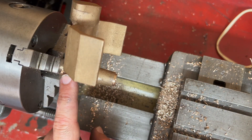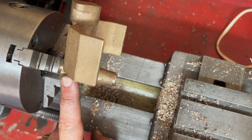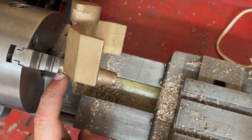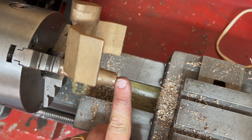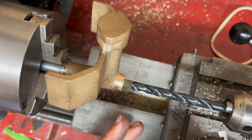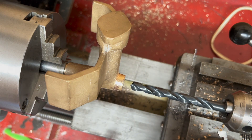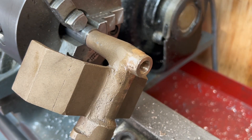That's all the machining we can do from this perspective. The next piece of work is to turn this around on a mandrel that's going to be screwed into this bit. We're just going to drill and tap this 3/8 by 32 - I won't bother showing that, but that's what I'm doing. And that's the end result.